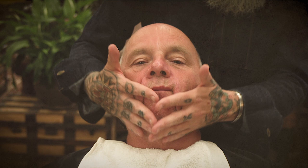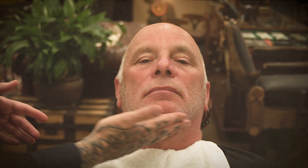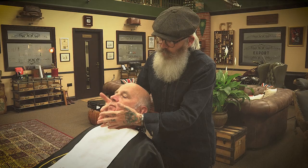Today we're going to be doing a shave here on Ian's face. What we look for first of all is any blemishes through the skin. Now Captain Fawcett, as a grooming range rather than just a beard and moustache company, we're going to demonstrate today that the entire range can be used for every man, regardless of whether you've got a beard, a moustache, or you're cleanly shaven.